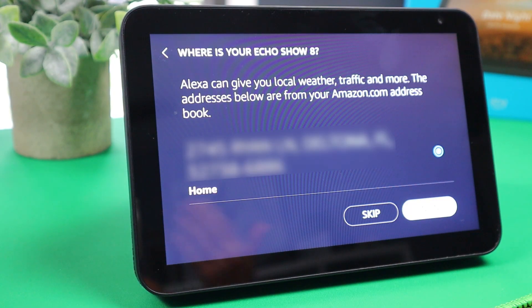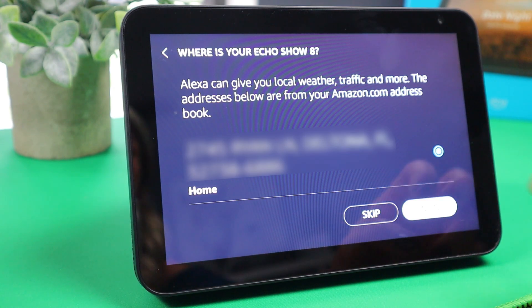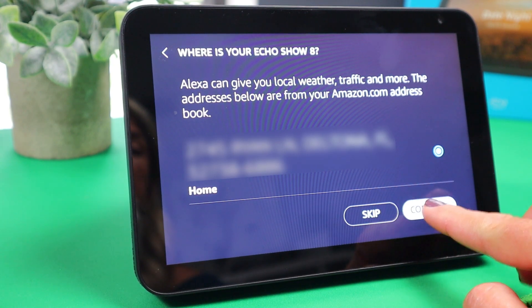Since my account is now attached to this Echo Show, it just pulled the address I have on file. If you don't have an address on file, you can skip this. However, you do want an address of some sort so that you can get local weather, traffic, and more. So we're just going to tap on continue.